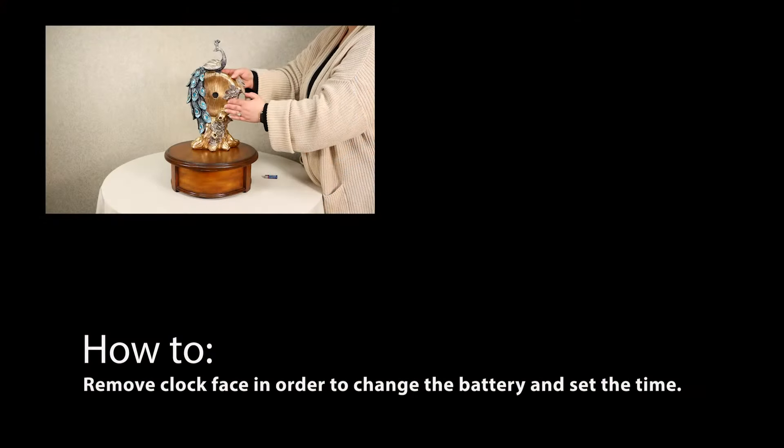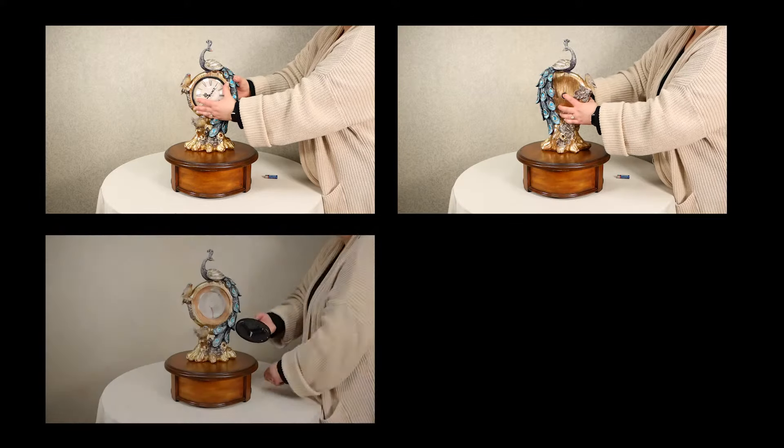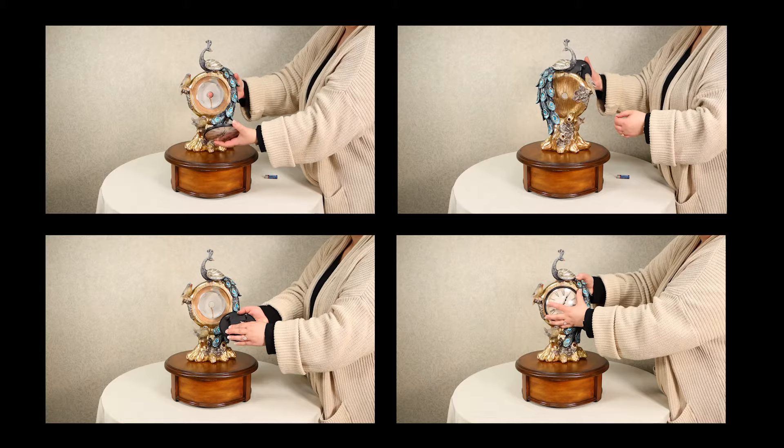In this video you will learn how to remove the clock face in order to change the battery and set the time. You will also learn how to place the clock face back into the product once finished.